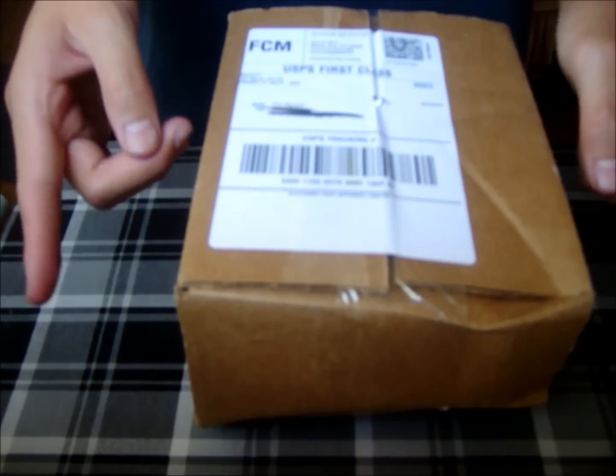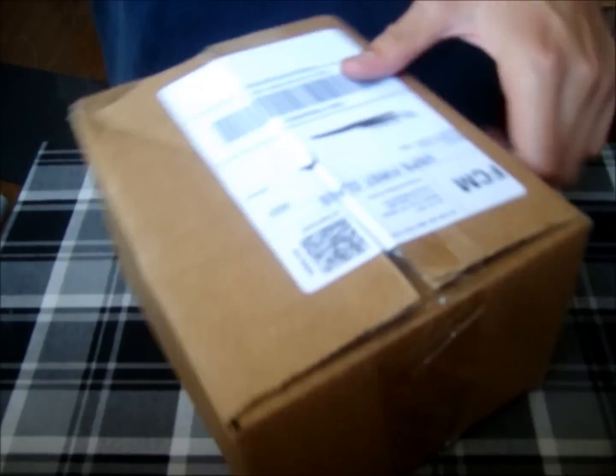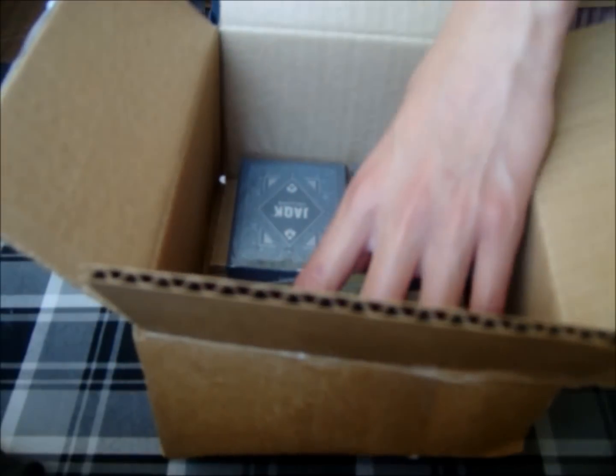Alright, so let's now get it open. We have a regular order form and more construction paper.